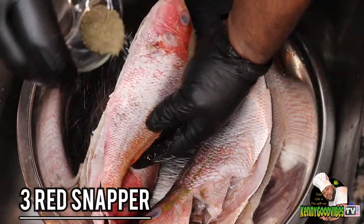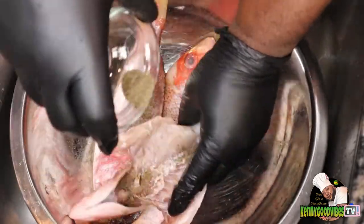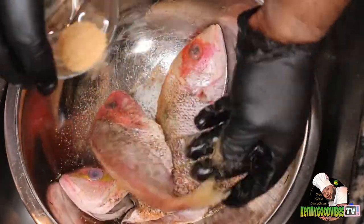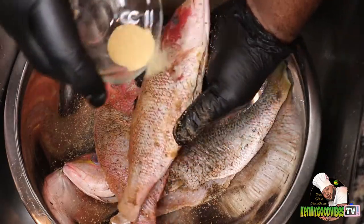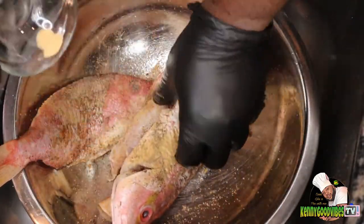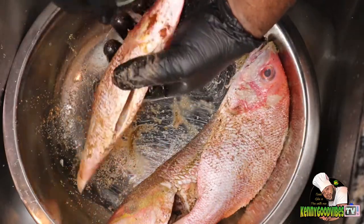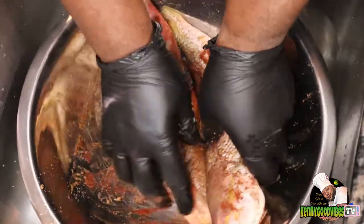Right now I'm gonna go ahead and get my seasoning all over these red snapper. When you're doing red snapper you want to make sure you season them properly — make sure the seasoning gets inside out. No matter what — baking, frying, steaming — make sure it is well seasoned, and that's what's gonna give you the flavor to make it taste the right way. After I put all my seasoning on, I'm gonna go ahead and rub them together just to make sure the seasoning gets in there properly.